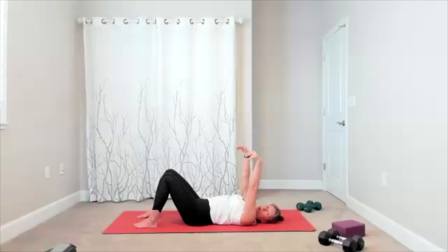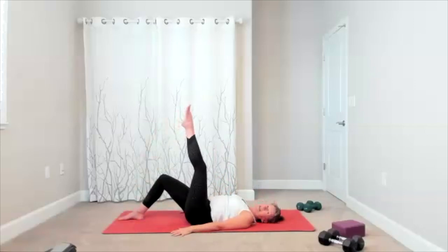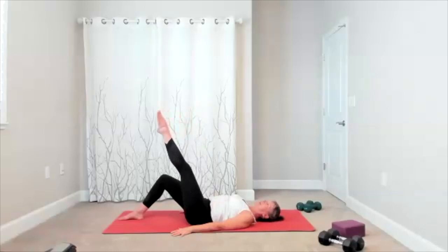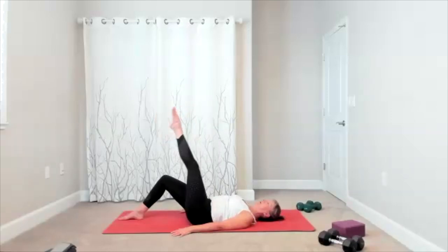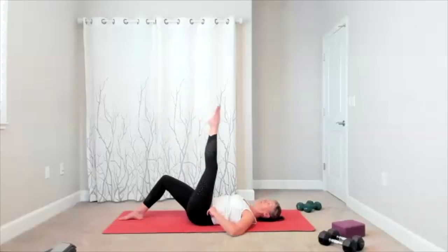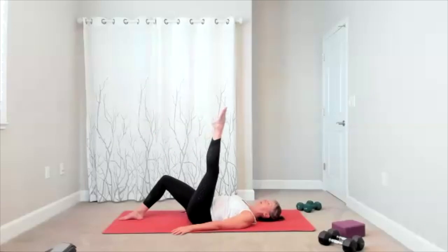And we are going right into some leg circles. Bring your arms by your side. Take one leg up towards the ceiling — remember your knee can be bent — and add your leg circles in one direction. Now we are going into that core stability here. That same idea: hip bones stay steady. Keep that in this movement. Change directions, take it around.